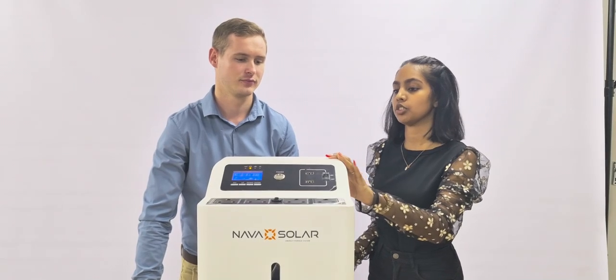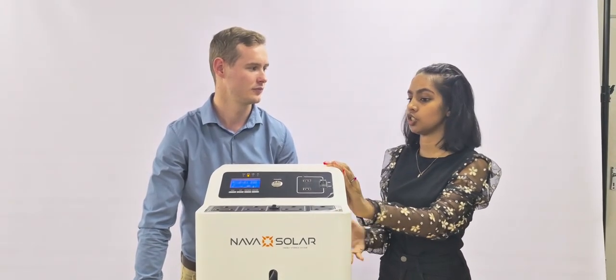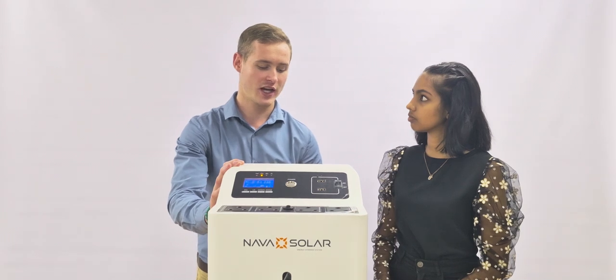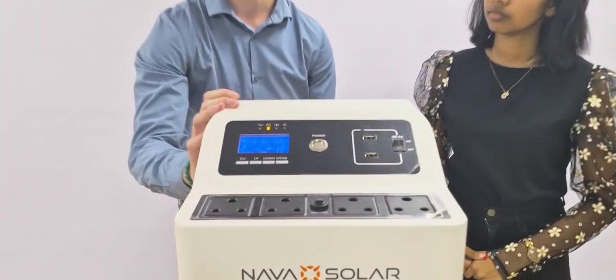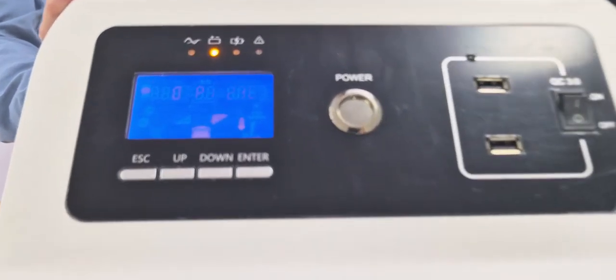One of the first questions asked about this product is: how do we know that it's going to charge, and what are the available methods for charging? First of all, you can either just plug it in with the standard plug to your wall socket — it'll take about one and a half hours to charge. You can also add solar panels to the unit to charge it through the sun. We've got an LCD screen in the front which will show you how much battery capacity you have.